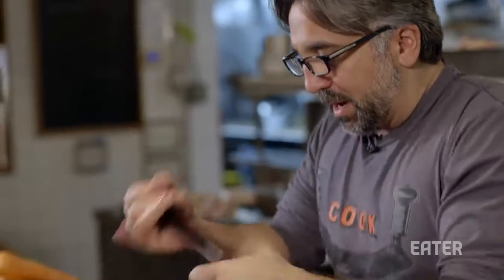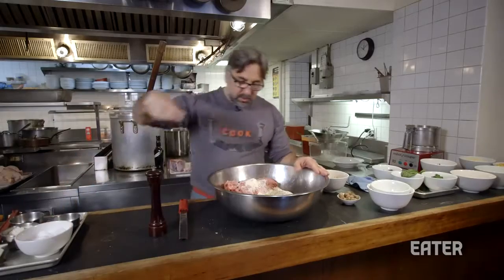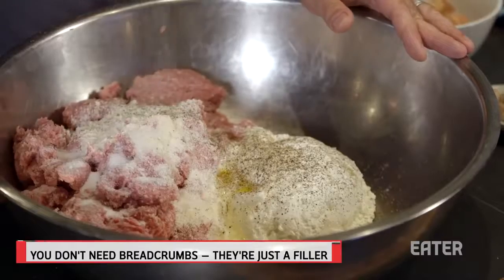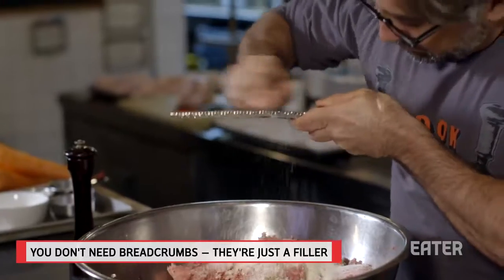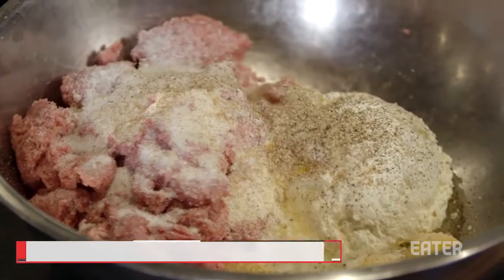We're going to season these ingredients with simply salt and pepper and a good amount of fresh-grated nutmeg. We don't use any filler in our meatballs. Bread crumbs are very common in many meatball recipes, but we just choose to keep it really pure and simple.